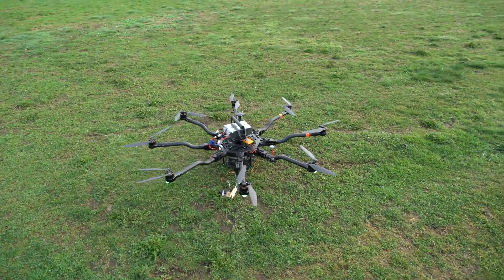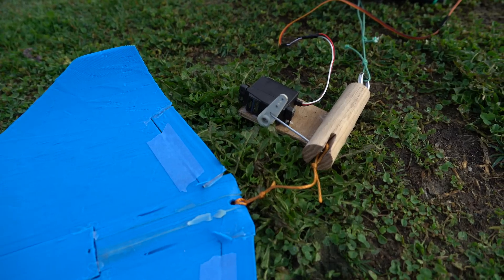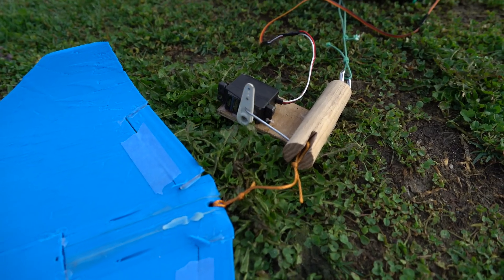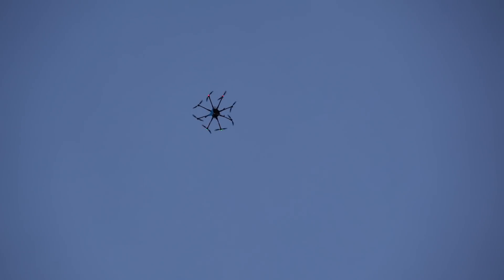We've got the trusty Alta 8 over here and we are going to drop them. The drop mechanism is a simple servo that sticks a push rod through a hole in a piece of wood. Dropping in three, two, one — there it goes. Wow, it flies! Amazing.